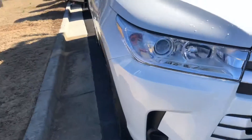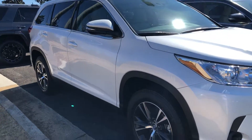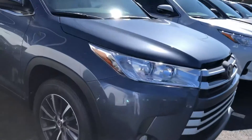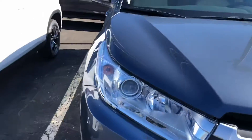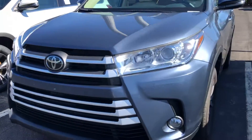Now I'm going to show you some different color ones that we can probably get you if you don't like the blizzard pearl. This is shoreline blue right here. The sun is out, so let me get a different angle — shoreline blue.